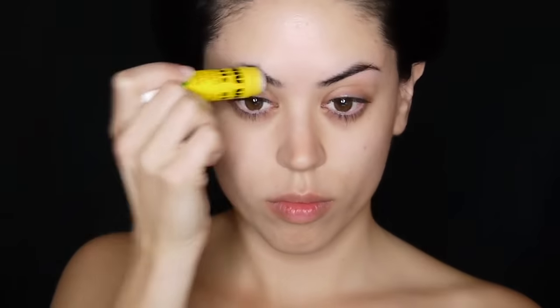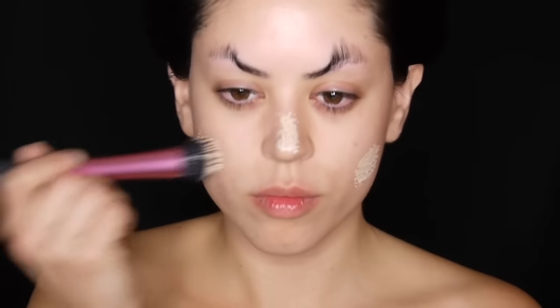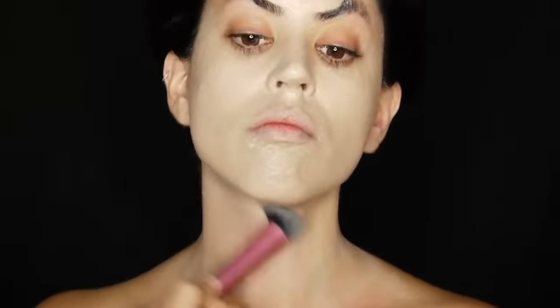First I'm running some rubbing alcohol through my eyebrows because I want to cover their tail and I'm covering it up with some glue stick. Next I'm creating a very pale color foundation by mixing my normal foundation color with some white and I'm running this all over my face and neck. I'm applying two coats of this concoction for better coverage.